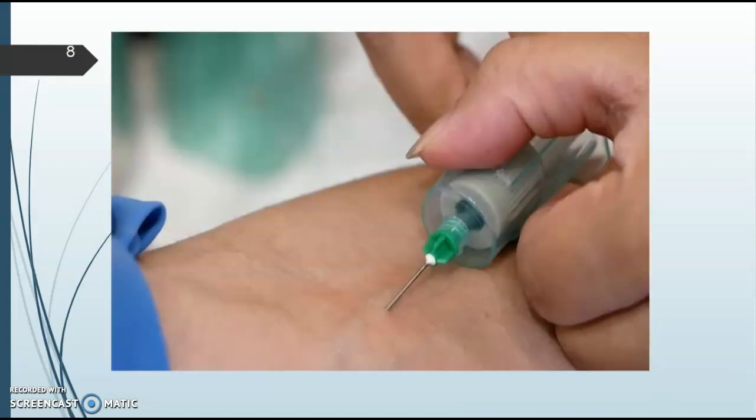On slide eight, you can see a straight stick needle. There are benefits to both needle types, but the straight stick has the benefit of being a larger gauge, so the tubes fill up much faster. The stick technique is different — you go straight in — and it typically causes less pain because you don't have to go as far into the vein. I'll demonstrate this in the laboratory.